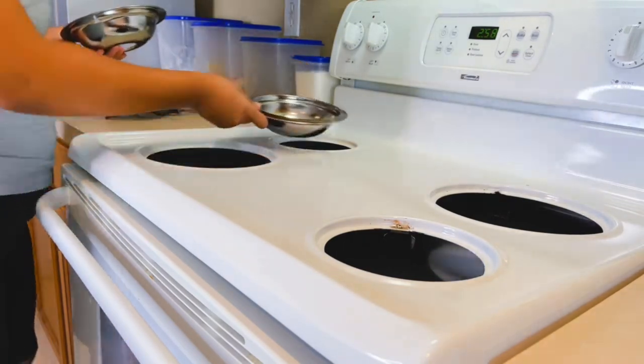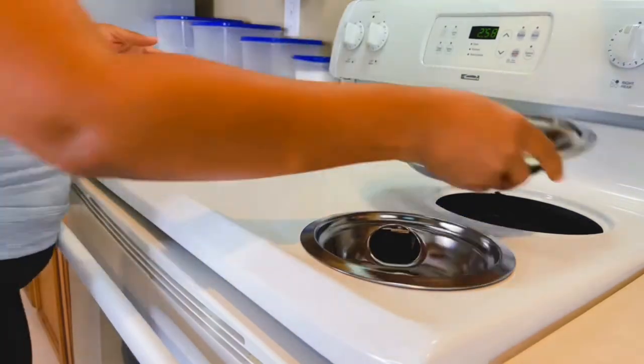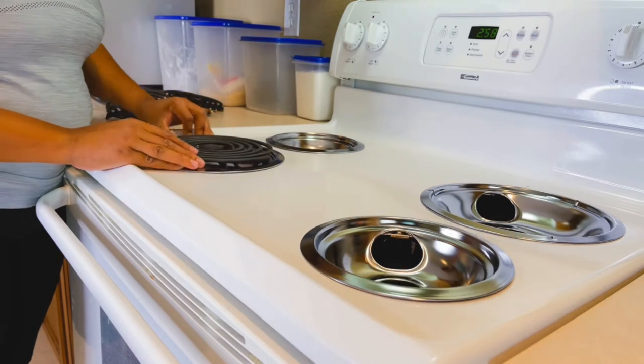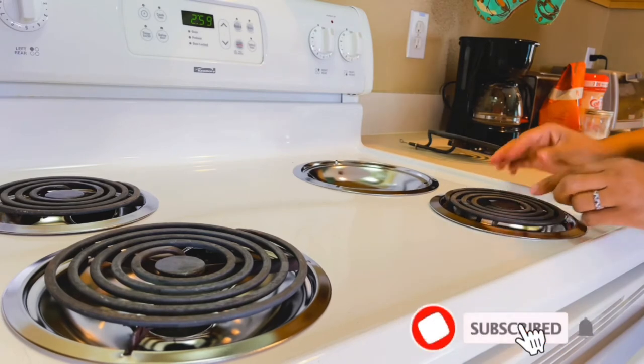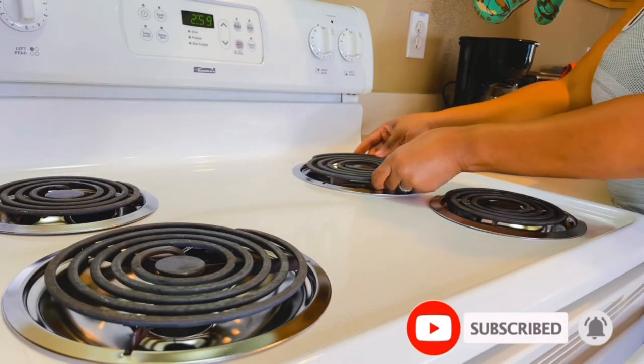I went to Walmart and purchased some brand-new drip pans because the ones on the stove were absolutely disgusting and there was just no point in trying to clean them when they could easily be replaced. It was just as easy to reassemble the burner eyes as it was to disassemble them. After all of this hard work, I am completely finished — this is a proud moment right here!